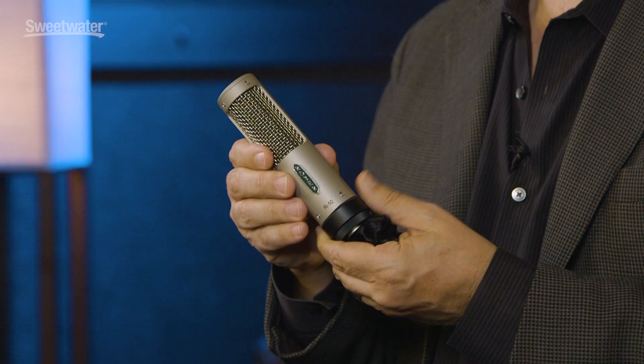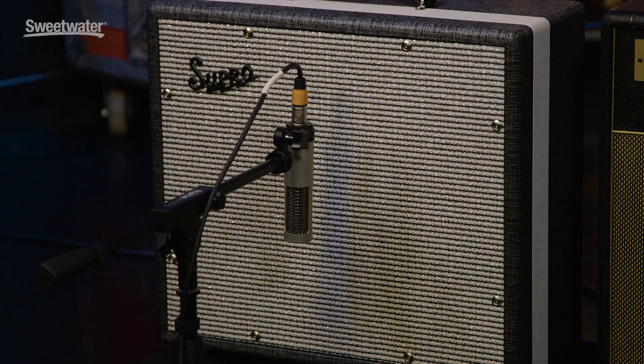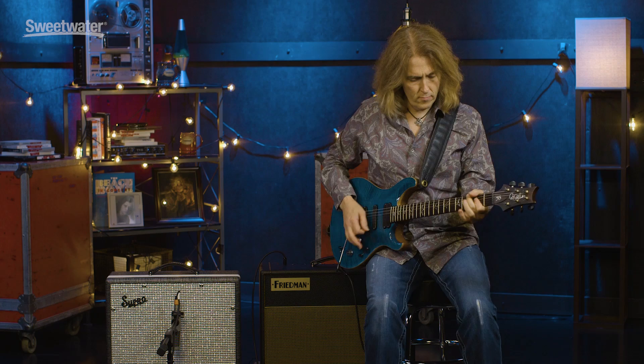This microphone has a custom-designed transformer. Dave Royer designed this — it's an impedance-matching transformer that really helps protect against overload. It's about 5 dB less sensitive than our R101 passive ribbon microphone, but it's got headroom for days, so you can really hit this thing hard with electric guitars, brass, and percussion or whatever else you want without worrying about any overload with the microphone.